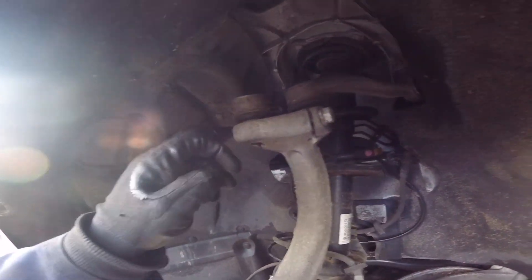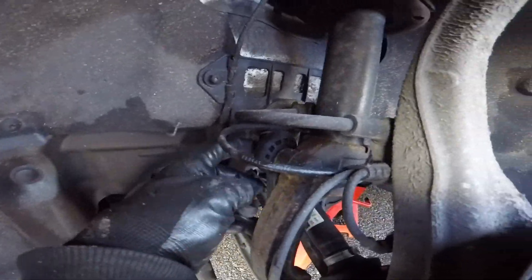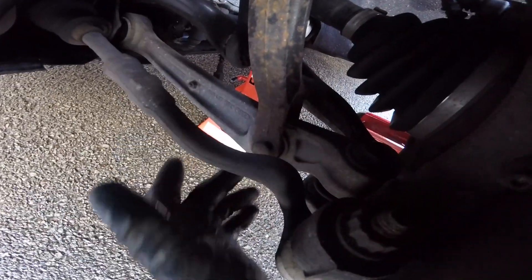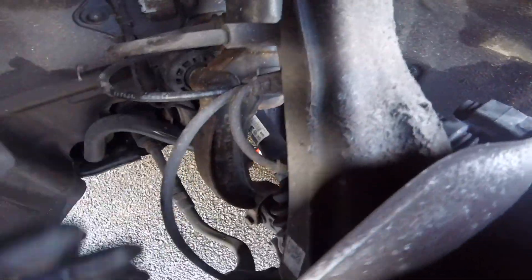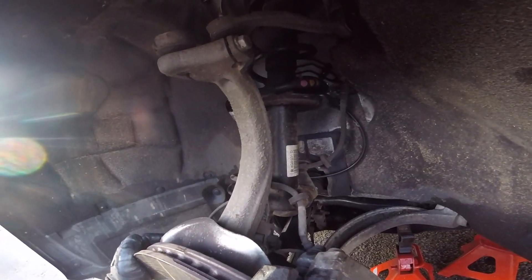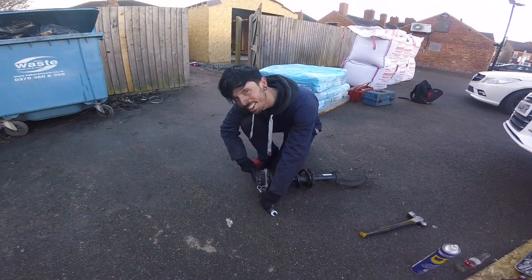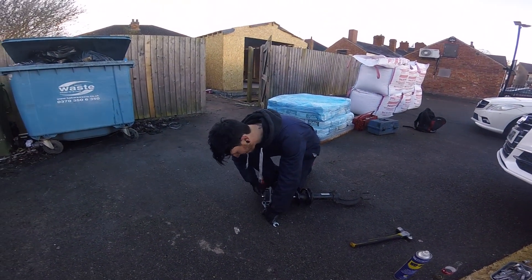On to the front now. There are two control arms — I had problems taking that thing out — so I'm going to take those out, then undo the anti-roll bar linkage there and the bottom of the strut, disconnect the brake lines, and then the four bolts at the top. That should really be it on the front. The strut is off.